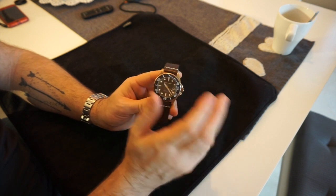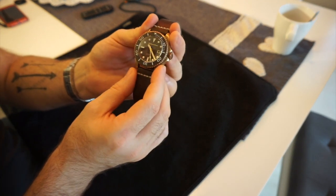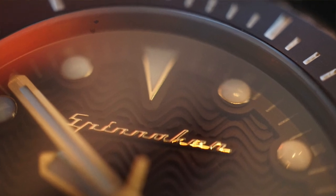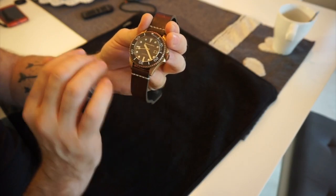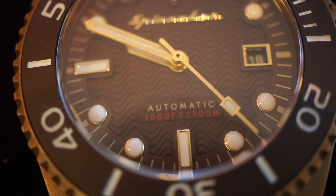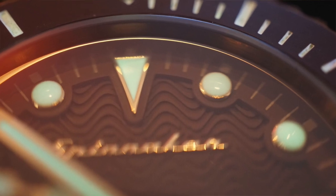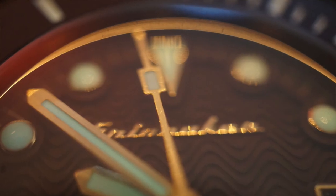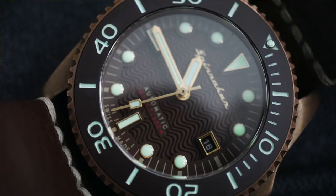The bezel does its job really well and lines up perfectly. Play-wise there's perhaps just over a millimeter, which is fully acceptable at this price point. The dial is multi-layered — the main dial houses the Spinnaker logo, 'automatic' text, and water resistance rating, with a nice 3D wave print. Above that is almost a chapter ring housing the fully lumed hour markers, framed in a bronze-colored surround, as is the date window.